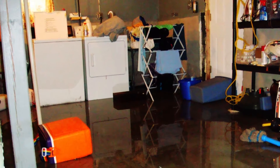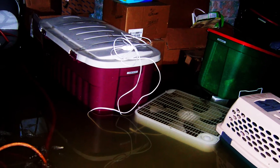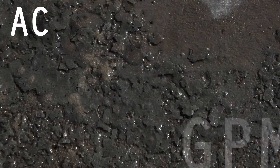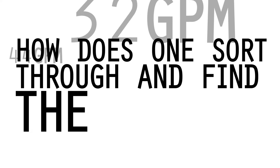It is well established that the best protection from residential basement flooding is a quality and dependable battery backup sump pump system. But the information can be overwhelming and sometimes misleading. How does one sort through and find the truth?